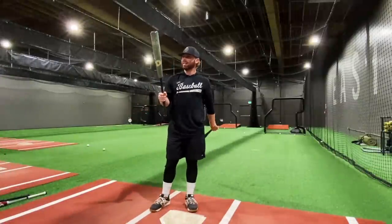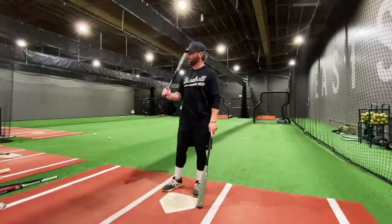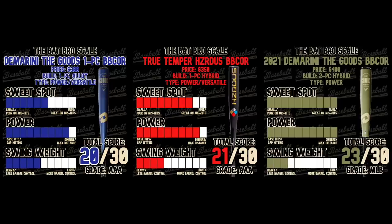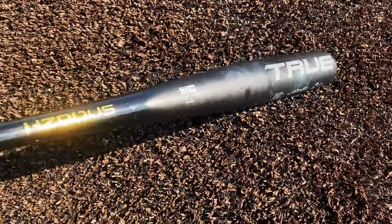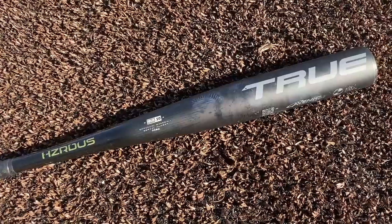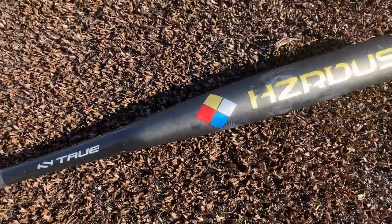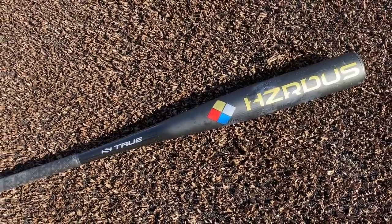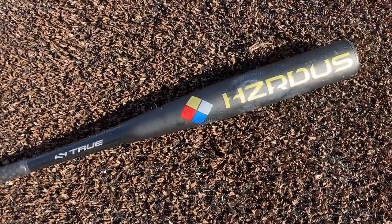The Goods is still the power king, but the True Hazardous is a very respectable bat — honestly just like the Marucci Cat 9. Overall this feels a bit more like a one-piece than a two-piece hybrid, but it's a solid bat and it's going to get a score just like the Cat 9. At $350 it's a little expensive, but for a two-piece hybrid it's actually on the lower end. They also offer a demo plan where you can try it for a month and send it back. Drop a like, subscribe, and check out our merch at baseballbatbros.com.